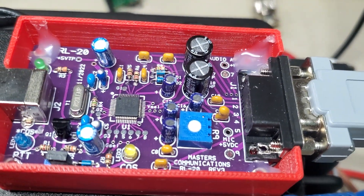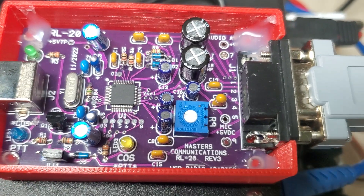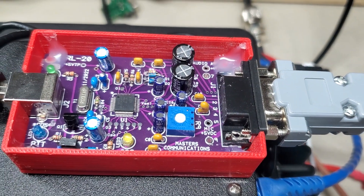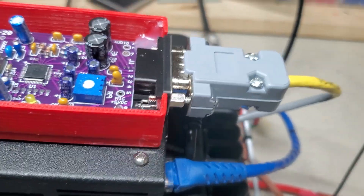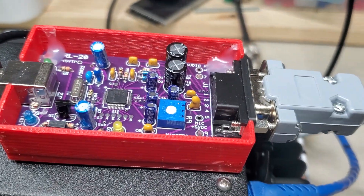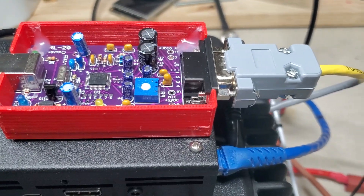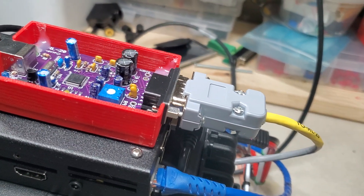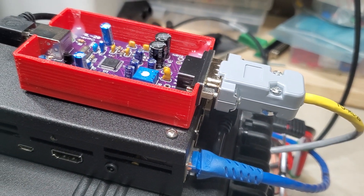This is the RL20. What I did here — you can see the corners have some melted glue from a glue gun. I wanted to make sure that the board, if you put pressure on it or on the connector, was not going to be popping up and down. That's why I did that.